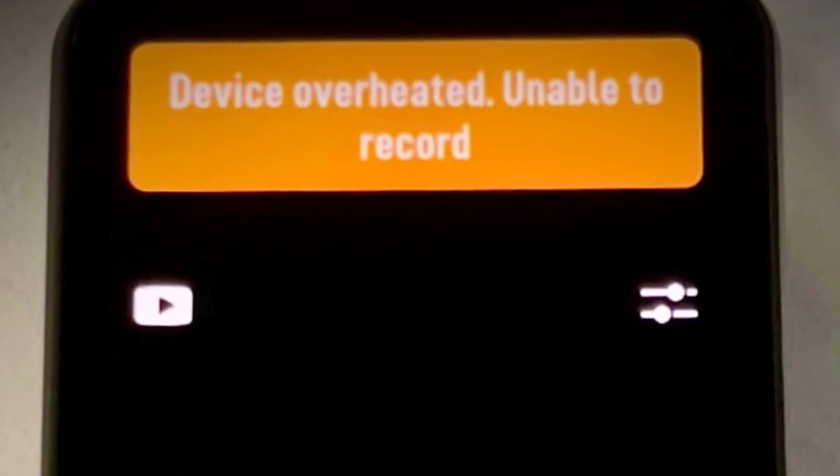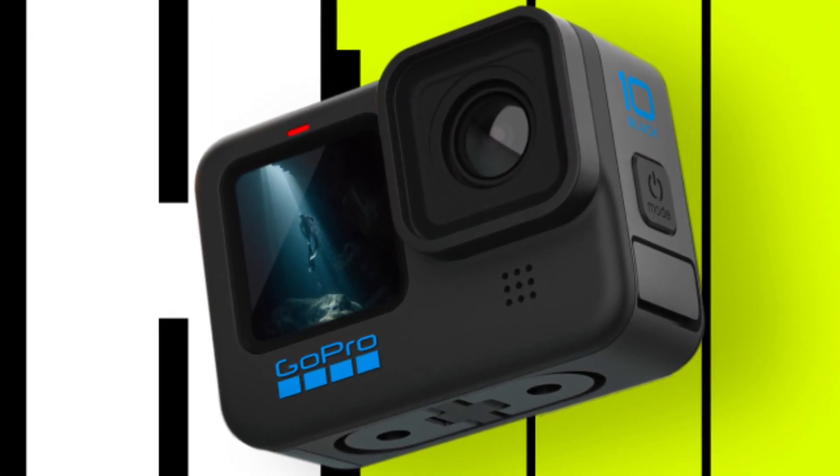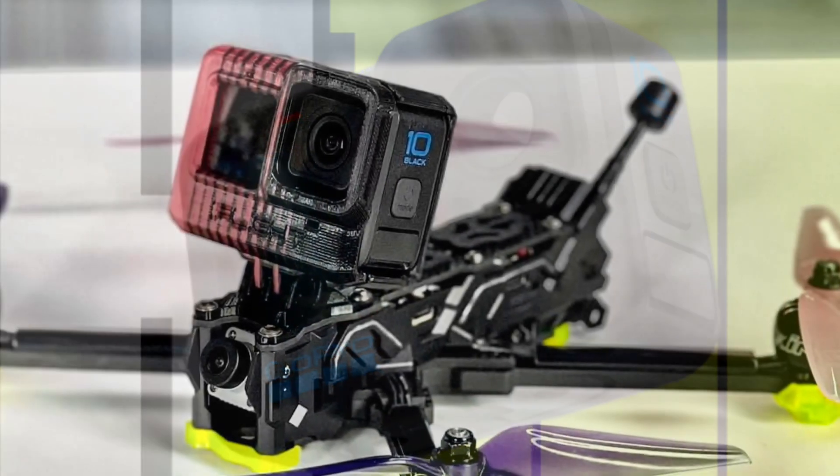But all that extra speed comes at a cost. The DJI Action 2 has had an overheating issue, very similar to the GoPro Hero 10's overheating issue. Both companies have claimed they'll fix it in a firmware update.